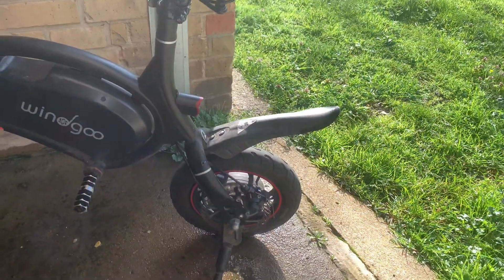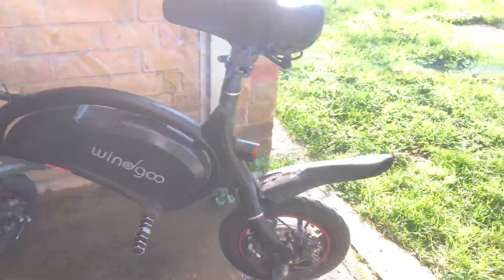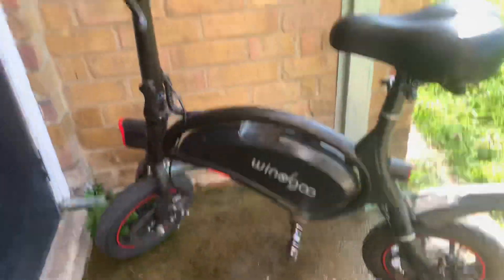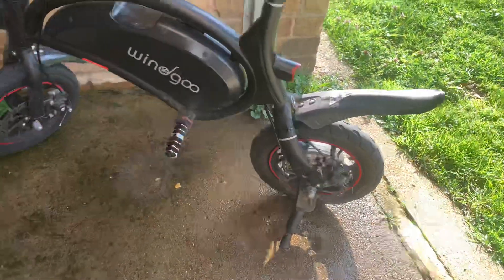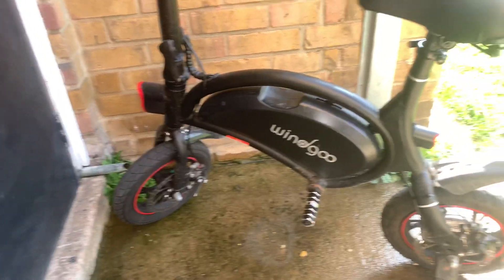Overall maintenance is relatively easy — you don't really have to spend hundreds and hundreds. Once you replace the brakes, get everything fine-tuned, and get a new back tire, things are pretty manageable even with the stock tire. My first bike actually only had one brake — just the rear brake — which was bad. I eventually had to buy and install a front brake on that first Windgo bike.